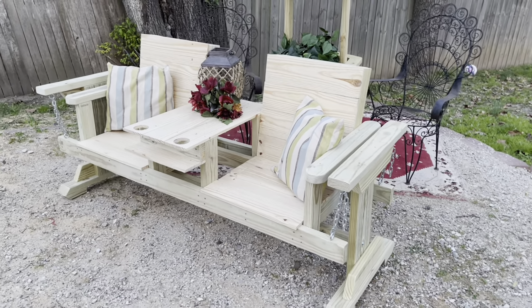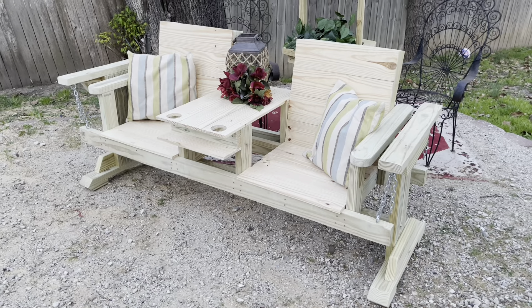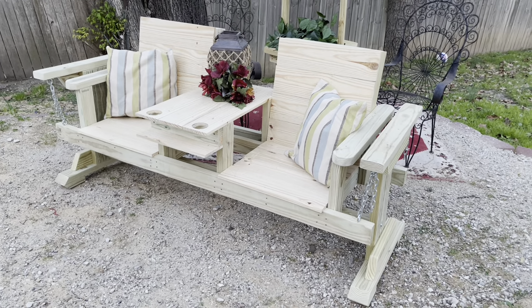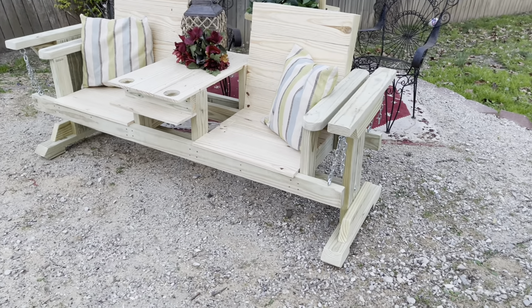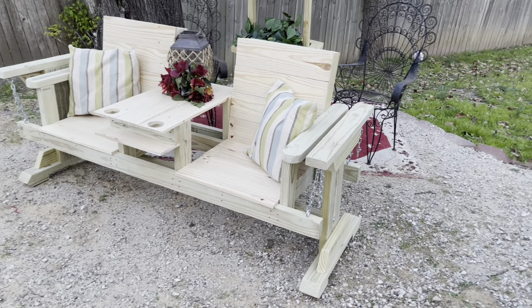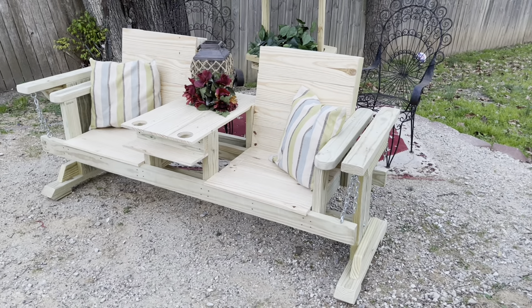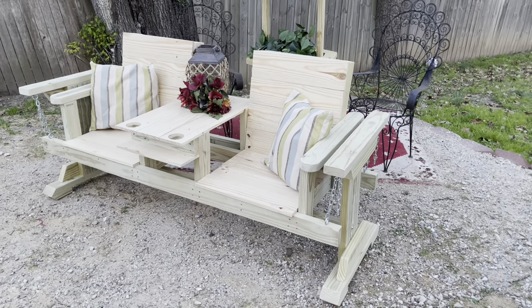To recap: it took nine 2x4s, one 2x6, and about half of a 2x8. Factor in about thirty dollars for hardware. I sell these for $289 — a good price for customers, good markup for us. Once you've done a few, they're fairly easy to put together. Thanks for watching.